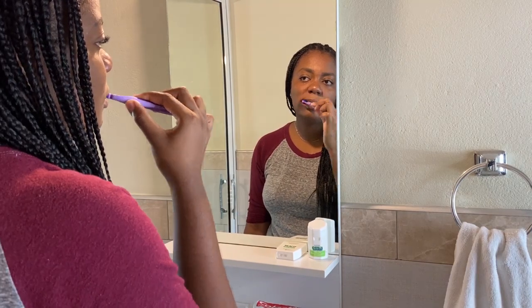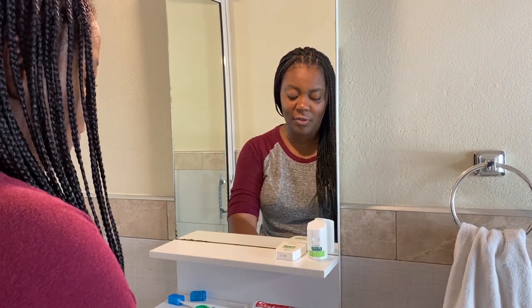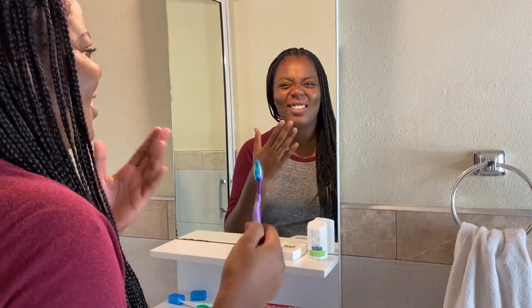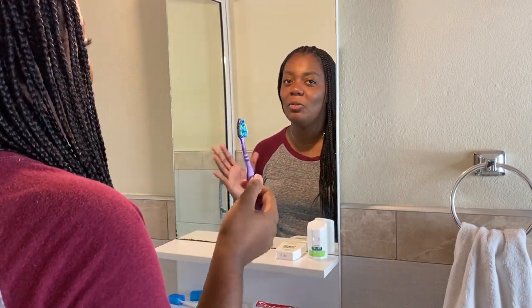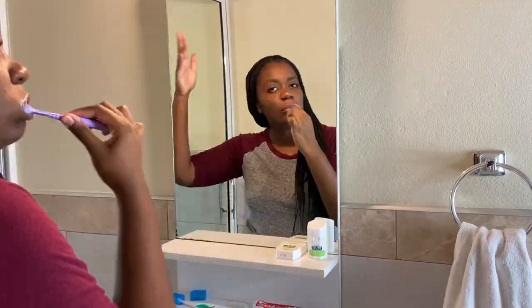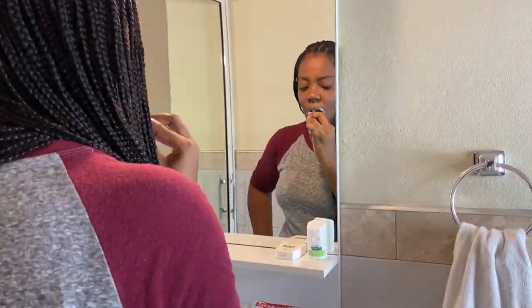I'm going to make sure we get all tooth surfaces. I forgot to mention — I usually wet my toothbrush before I start brushing. I got distracted! But no worries — wet your toothbrush if you want to. Most people do.